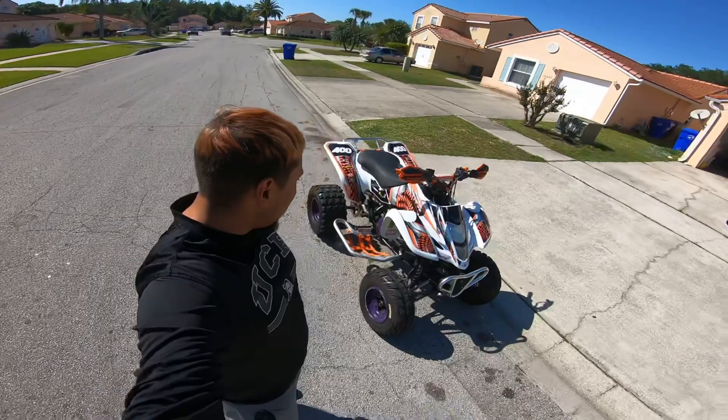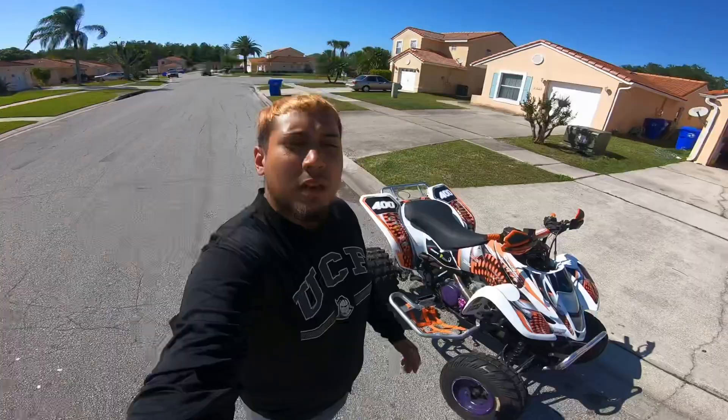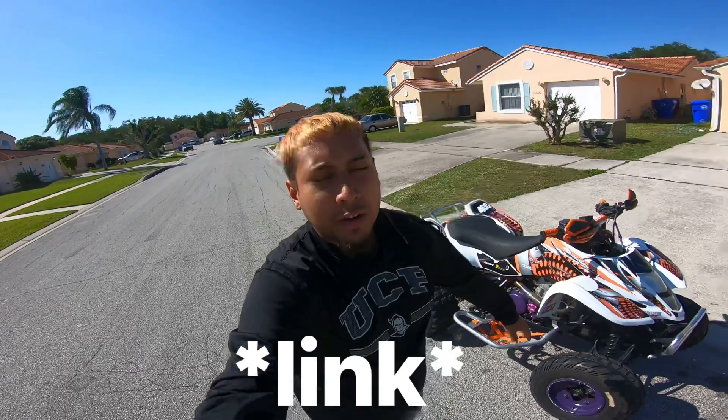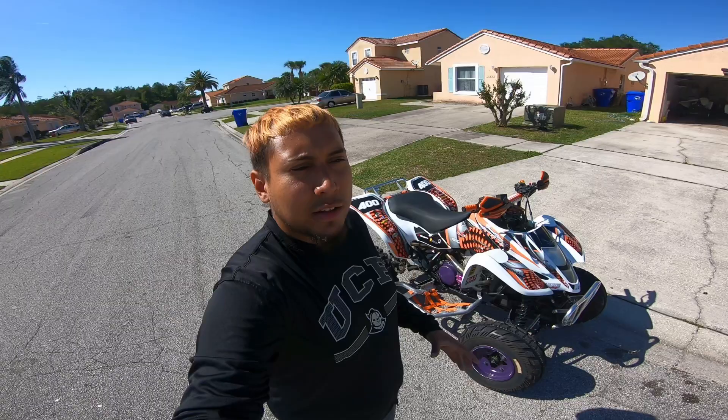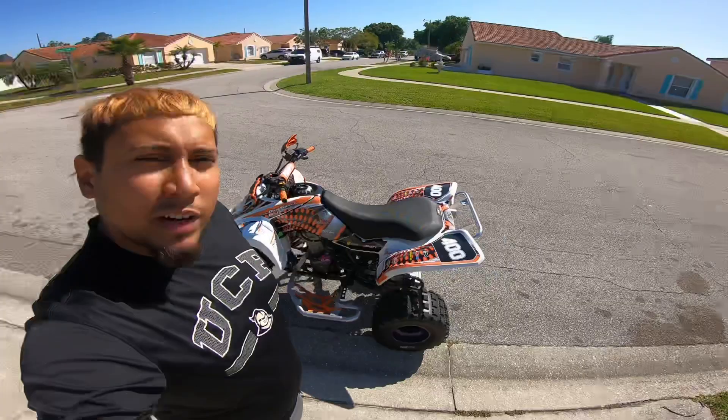All right, so this is it guys — we put it on! It looks fire, I'm happy, I'm content. Looks fire, comment down below what you think. In the description below I'm gonna put the URL for my other video so you can see me installing graphics on the DRZ 400. That's a little more detailed — this is just more like I'm showing you the graphics I got, it's not really a full install.